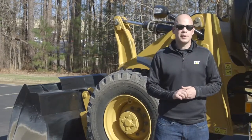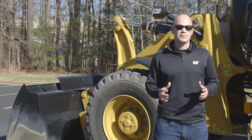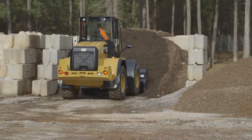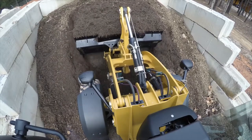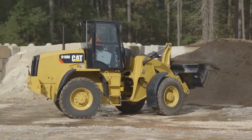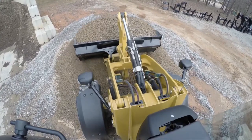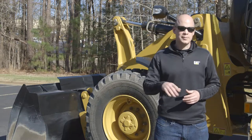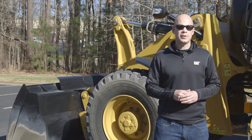We've designed the M-Series compact wheel loader family from tip to tail to best fit your application. We've got a wide range of work tools, so no matter what job you're doing, we've got the right solution for you. Our performance series buckets have eight to ten percent higher fill factors and fifteen percent quicker fill times to maximize your performance. We've also integrated things such as the spill guard on the top of the bucket to really protect your vital components and funnel that material away, lowering your operating costs. We've also got a flat top to allow the operator to see when that bucket is level to the ground, making it easier on the operator to do his job.